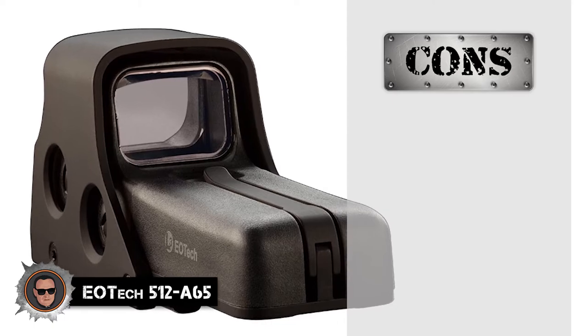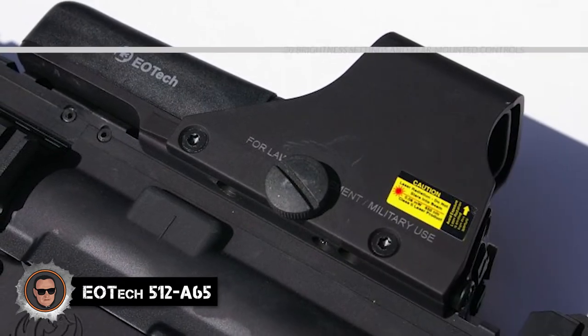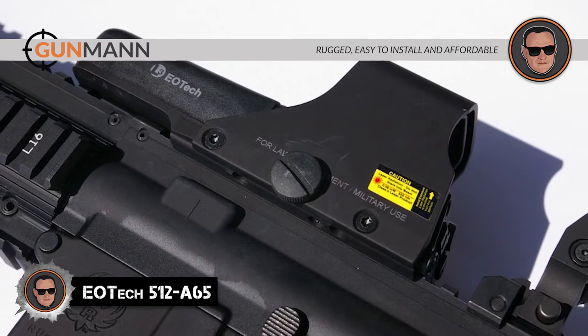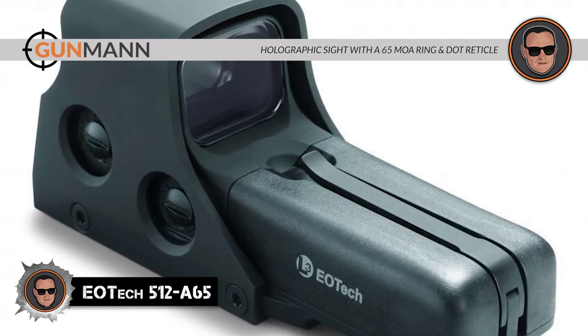However, there's no night vision capability, and it's slightly heavy with less battery life than competitors. Bottom line: it has 20 brightness settings and rear-mounted controls, a very rugged and easy-to-install design, it's affordable, and it's a holographic sight with a 65 MOA ring and dot reticle.